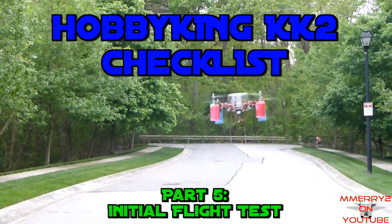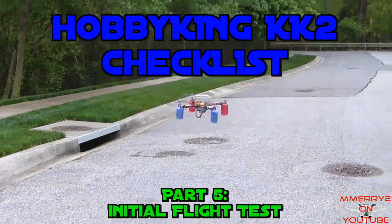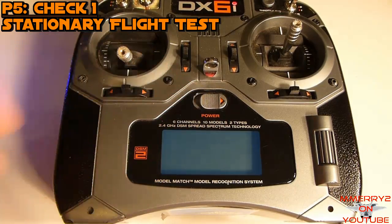Welcome back to the Hobby King KK2 checklist video series. Part 5: Initial Flight Test.